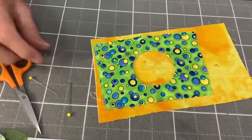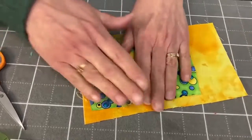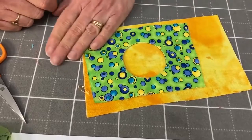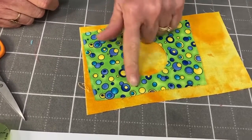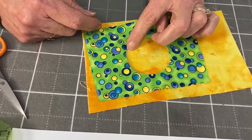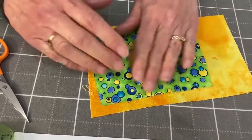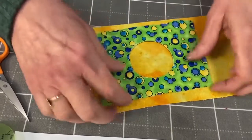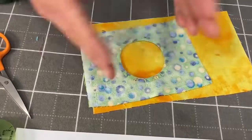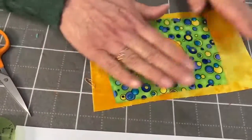I don't know if you're familiar with Molas — it's a really cool form of reverse applique done in South America. Those are very cool, and that's the type of technique that's used. So this is reverse applique. You would either do a hand applique stitch or a blanket stitch to adhere this to your background. So instead of cutting out the outside, you're cutting out the inside and turning the whisper light to the wrong side — and that creates your reverse applique.